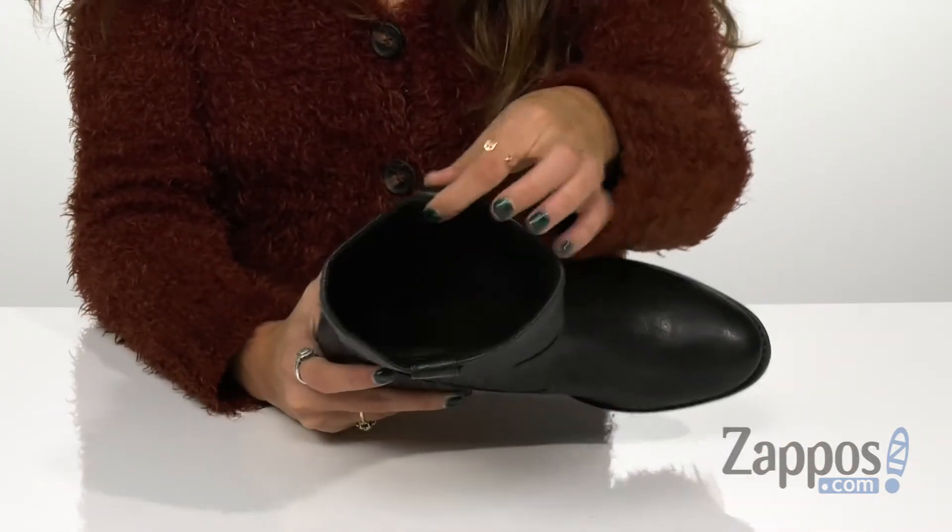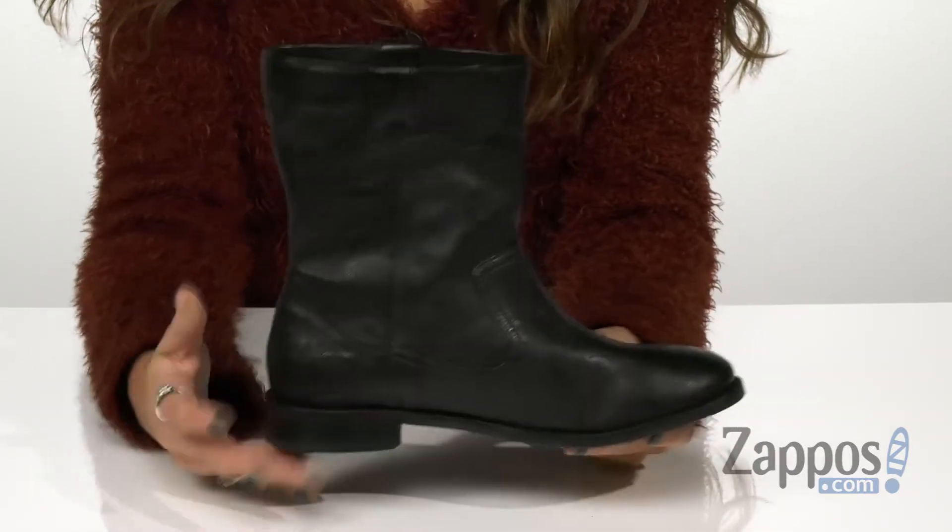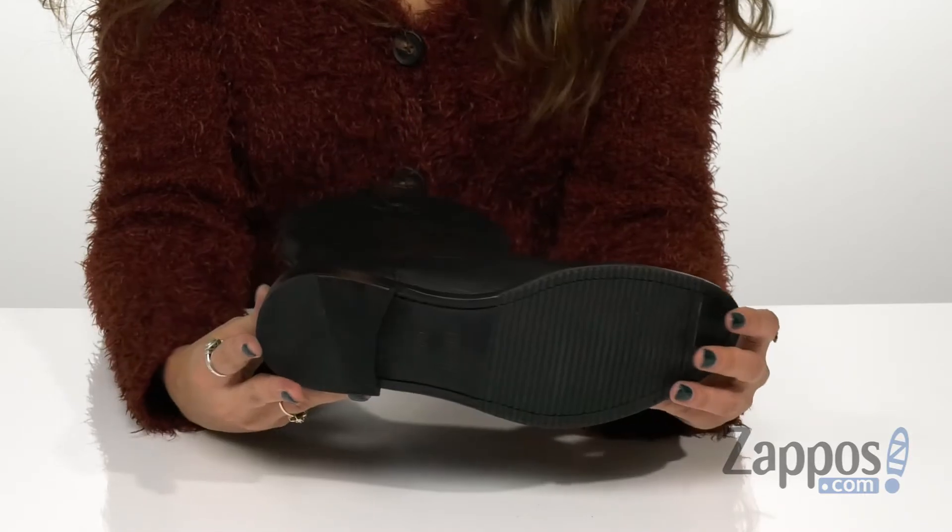They have a cushioned microfiber line ortholine footbed for added comfort, and this is all on top of a small heel with a leather and rubber outsole.